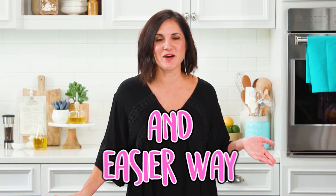Did you know there's a better and easier way to brown ground beef? The three words to remember are: leave it alone.